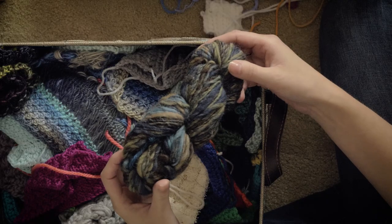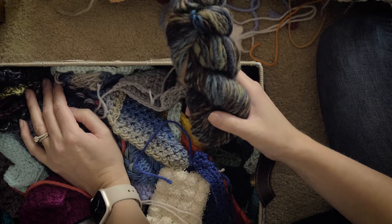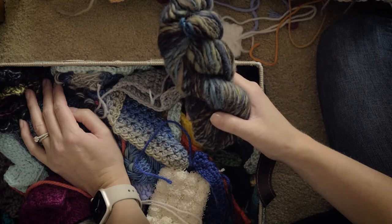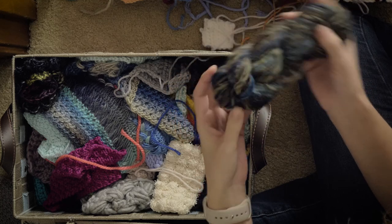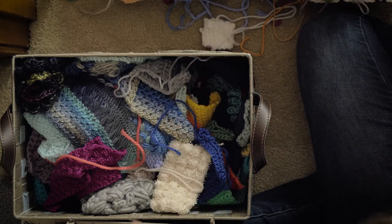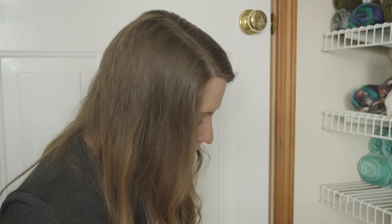I remember this — I didn't even know this was in there. A drop spindle is a way that you can spin wool using gravity and this device to spin it. Anyways, this is a little tiny hank of yarn that I spun myself with my drop spindle. I need to put that somewhere else — I don't know why this is in my swatch basket.